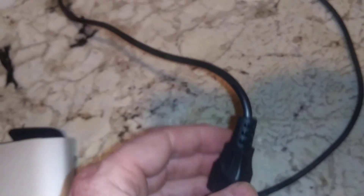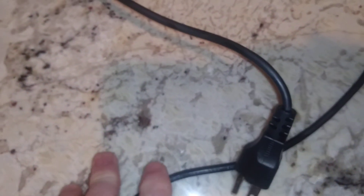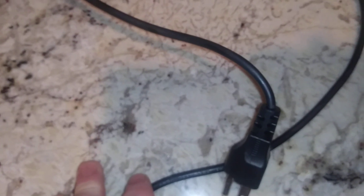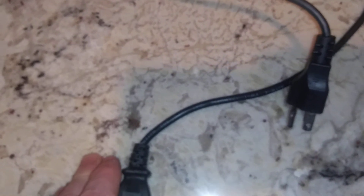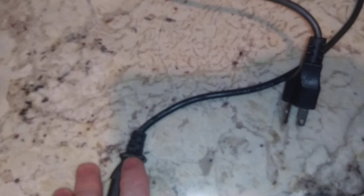You can see the discoloration — this thing was stiffer than a corpse. There was too much current running through it. This could have caught on fire right in your house. It's the same as having the wrong wires matched to your breaker — you could get a fire that way. Same thing here: this thing could have melted completely and caught fire.